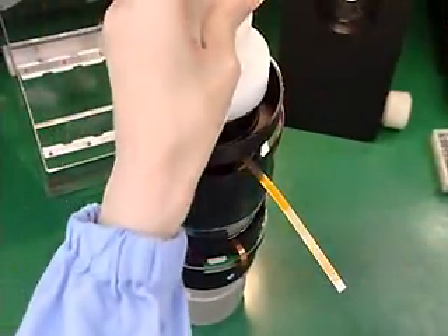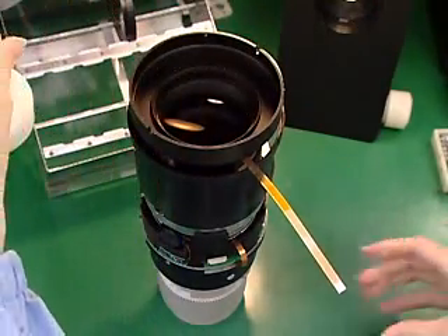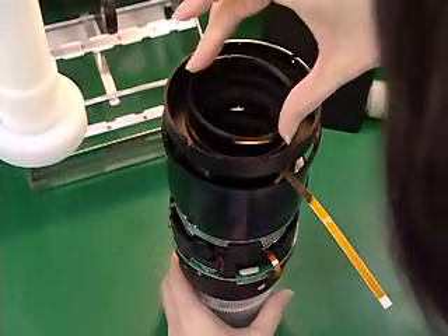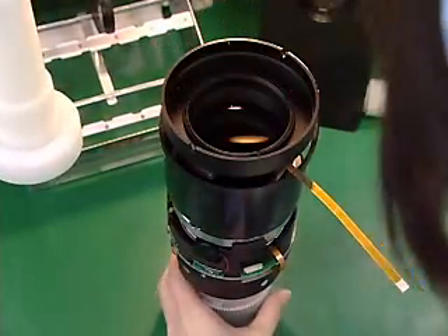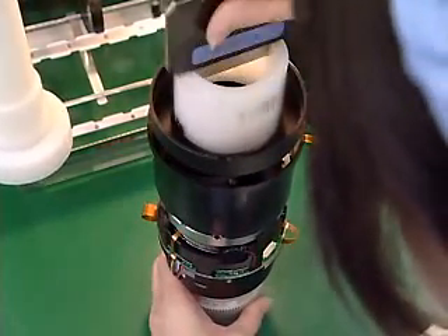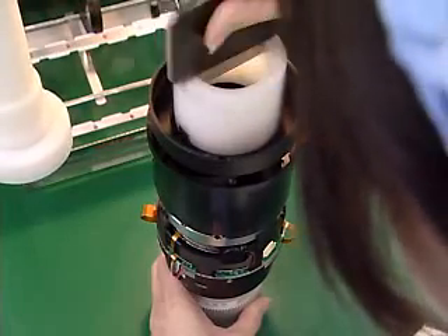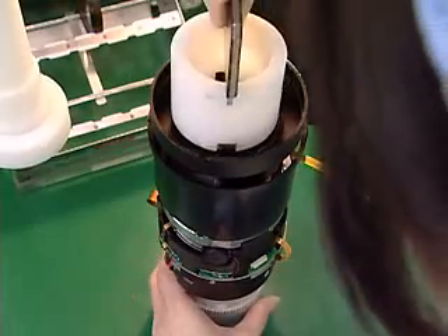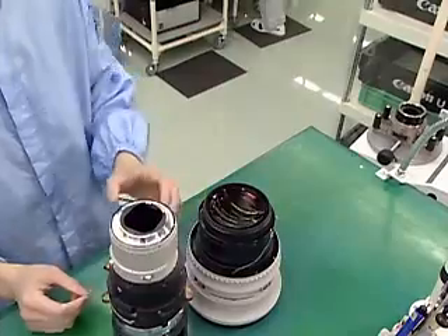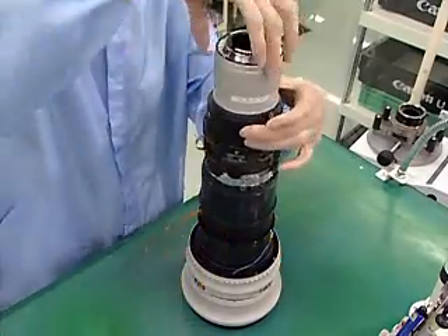The seventh and eighth lenses, used for focusing, are combined together and incorporated with the back unit into the rear barrel. The rear barrel is then attached to the completed front unit and the EF 500mm lens begins to take on its final appearance.